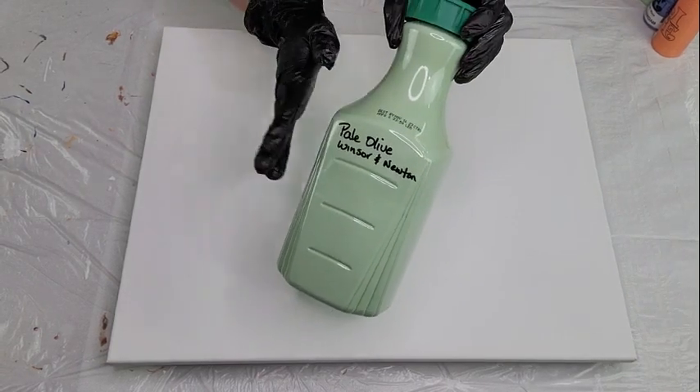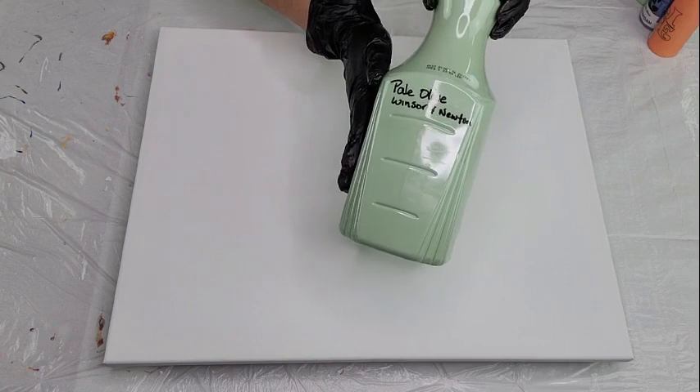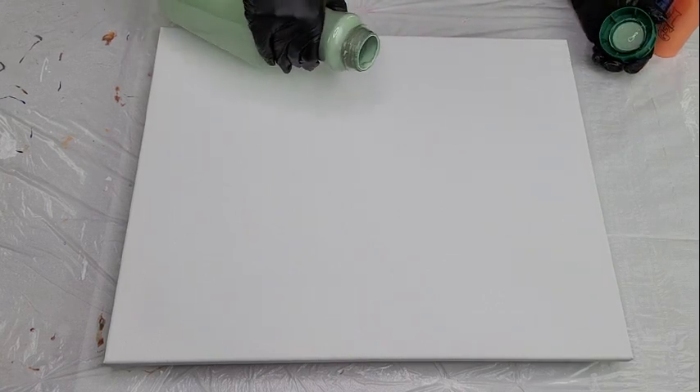I'm putting my gloves on — I use gloves just so I can keep my hands clean if I have to touch anything up. Now, my first color combination: I'm using Pale Olive by Winsor & Newton as my base color. I'm going to flood my canvas and we'll proceed.